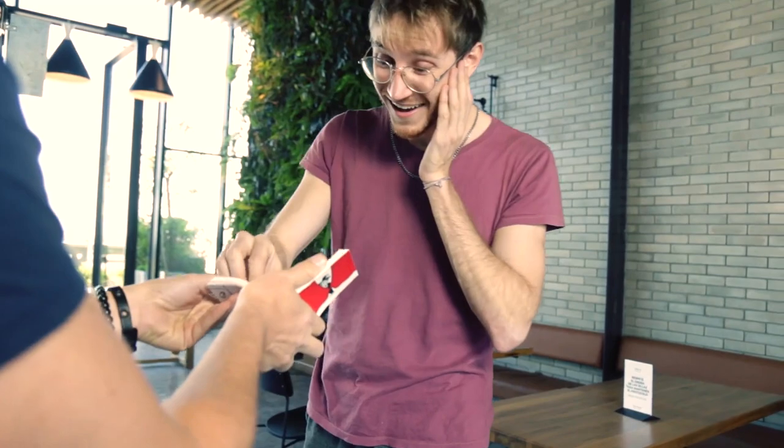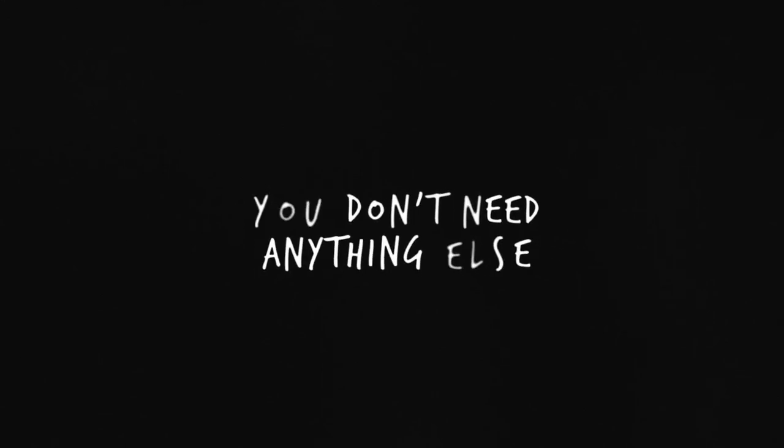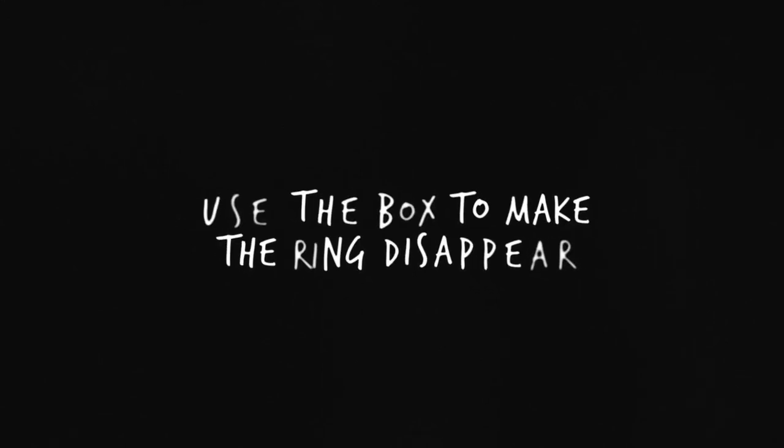It is adaptable to audiences of all ages and everything fits in a suit pocket. Flipbook and box included — you don't need anything else. Use the box to make it disappear and the flipbook to reappear.